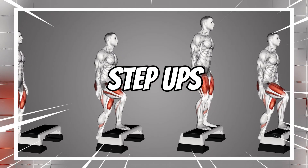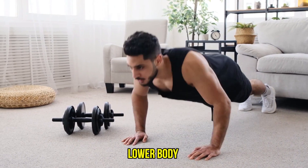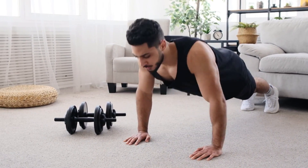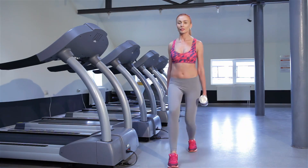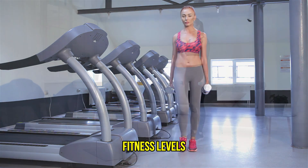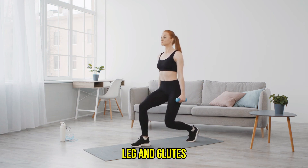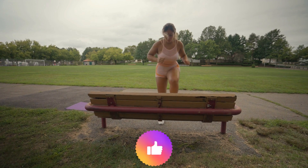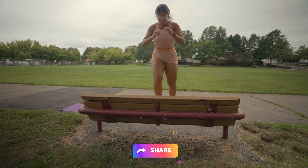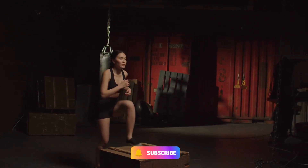8. Step Ups. The weighted step-up exercise is excellent for the lower body, and adding dumbbells increases the load on the muscles worked. It can be modified to provide a safe and effective workout for people of all fitness levels, fitting into most any exercise routine designed to boost strength in the upper leg and glutes. If you found this video helpful, don't forget to give it a thumbs up, share it with your workout buddies, and subscribe for more fitness tips and routines.